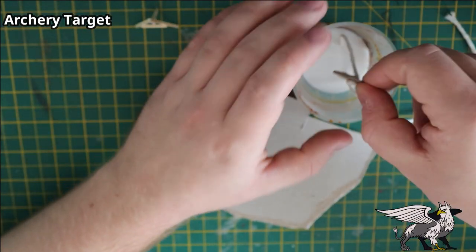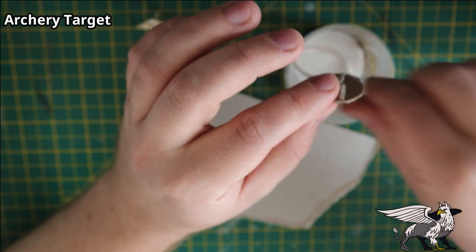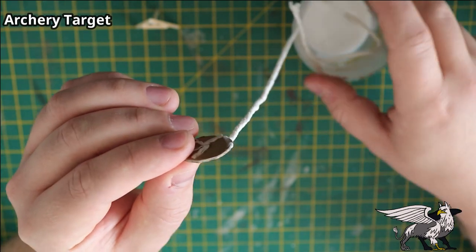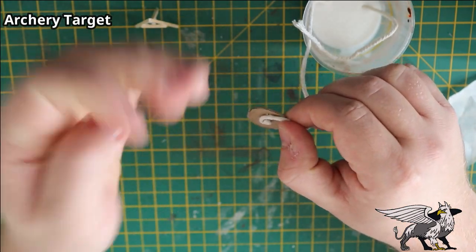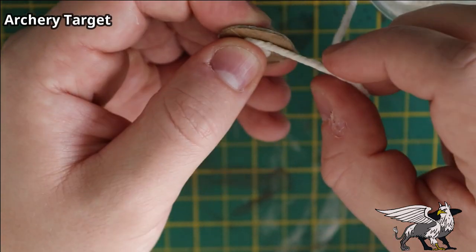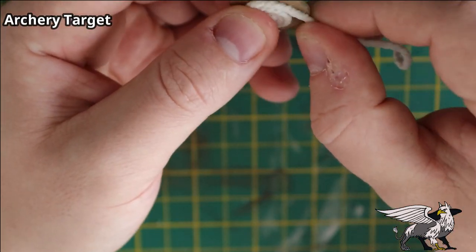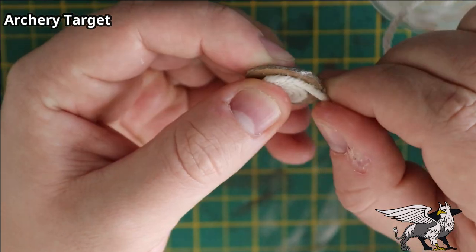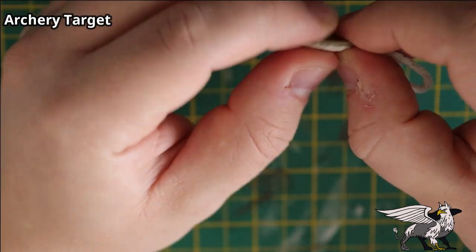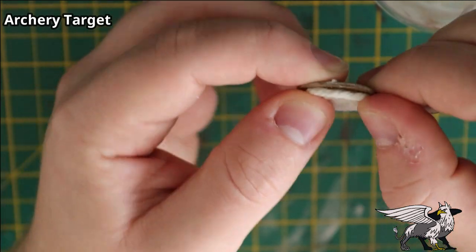Once the back of the board was dry, I dipped the rest of the string in a 50/50 solution of PVA glue and water, got the string nice and wet, and then slowly began to spiral it around the middle — twisting the string to keep the braid nice and tight as I went, rotating the cardboard until I got a nice tight spiral of string.